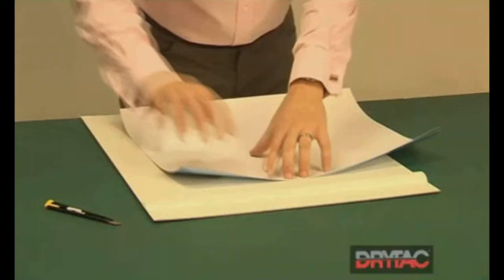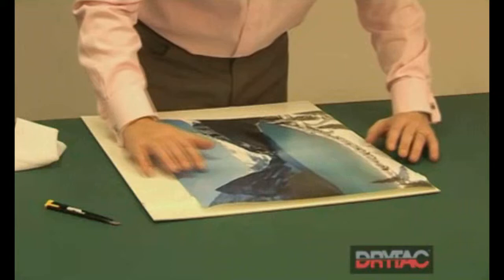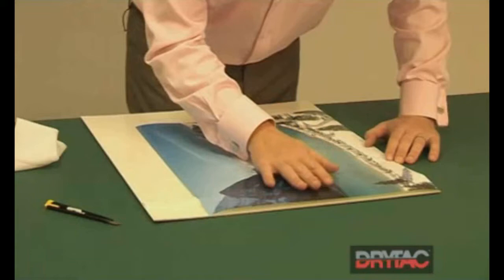We can then take our image, using our tack cloth — tack rag — wipe off the back, making sure that it's clean, and turn it over, positioning it so that it's lined up with the edge of the board.